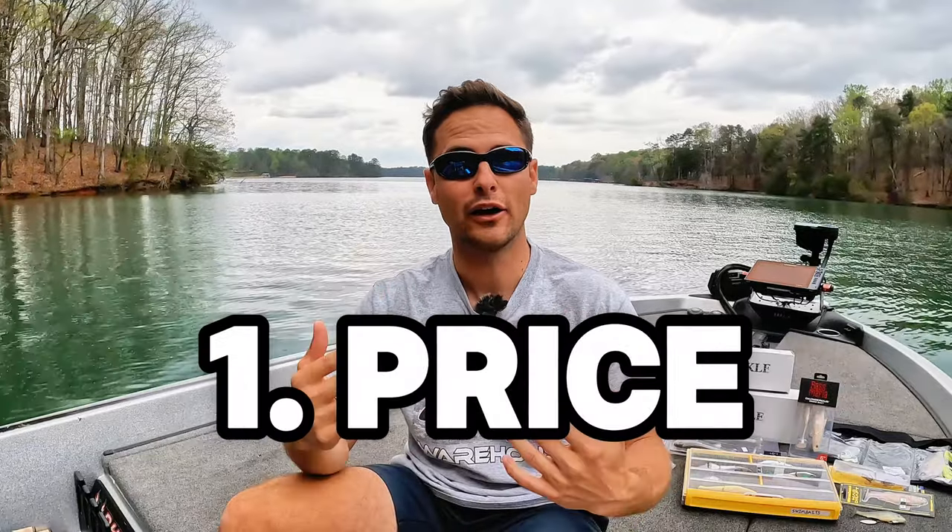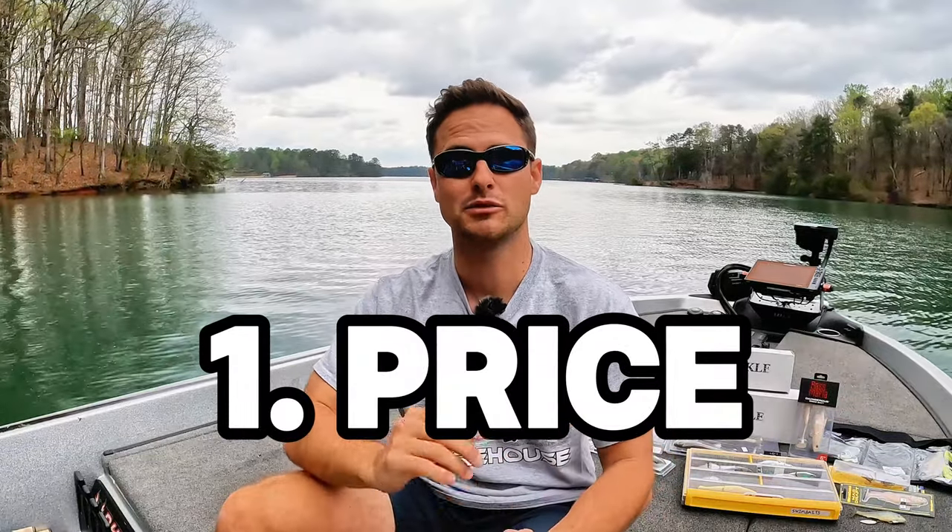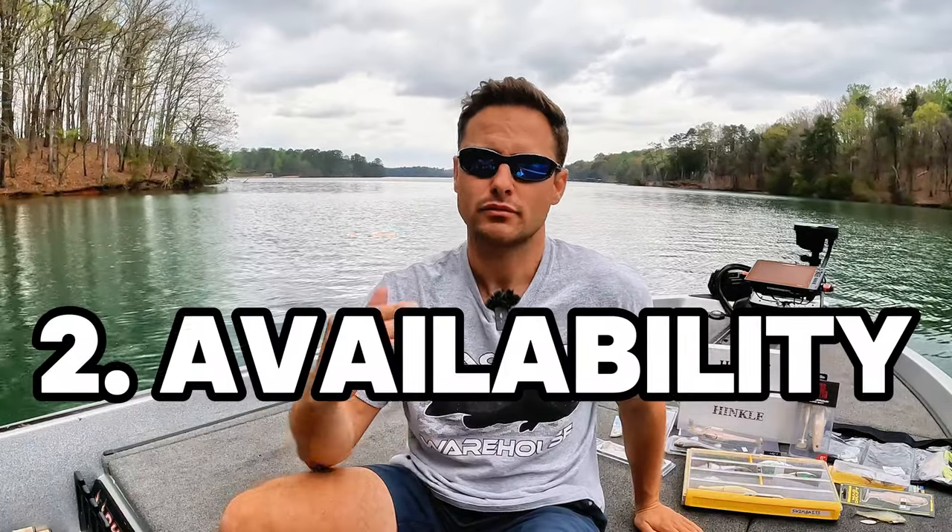There are two main things that I considered when compiling these top two swim baits against a soft body and a hard body. One is obviously price — this is a value video. What is the best possible swim bait for the money? And number two is availability. I wanted to make sure that the swim baits I'm recommending are readily available and anyone can go out and purchase them.